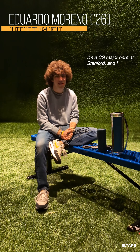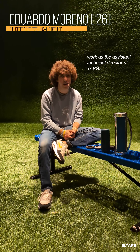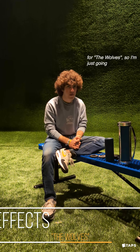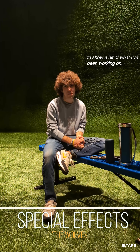Hi everyone, my name is Eduardo. I'm a CS major here at Stanford and I work as the Assistant Technical Director at TABS. I've worked mostly setting up the sound system for the Wolves, so I'm just going to show a bit of what I've been working on.